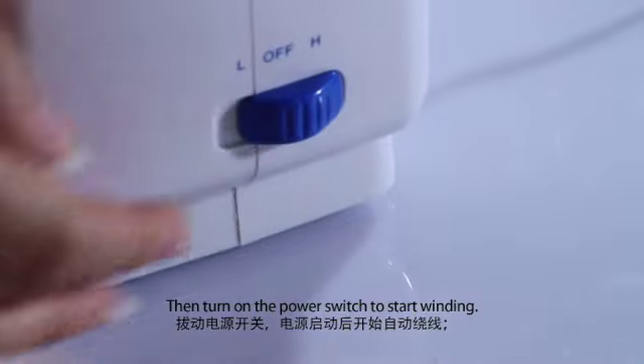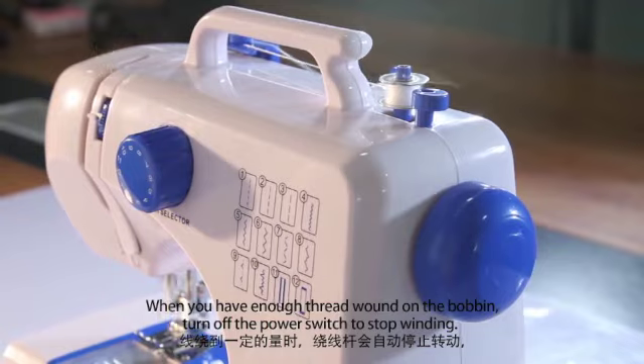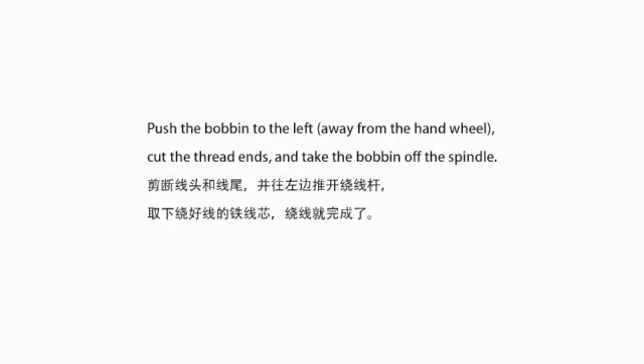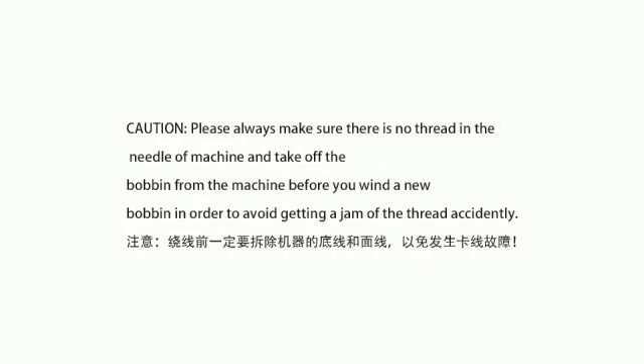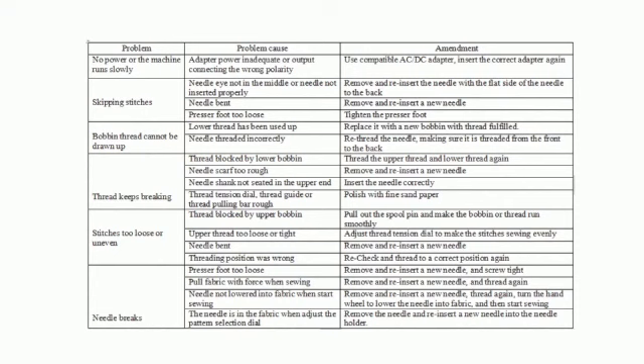Then turn on the power switch to start winding. When you have enough thread wound on the bobbin, turn off the power switch to stop winding. The machine will pause automatically when the bobbin thread winds thick enough to touch the eccentric wheel. Push the bobbin to the left away from the hand wheel, cut the thread ends, and take the bobbin off the spindle.